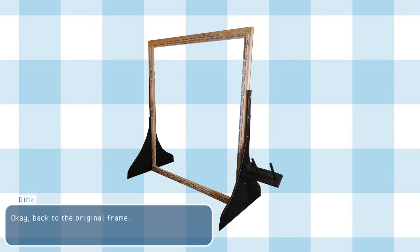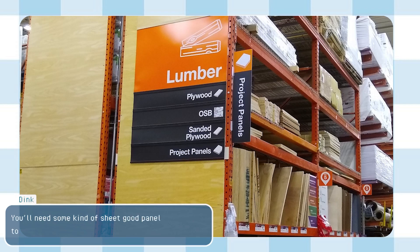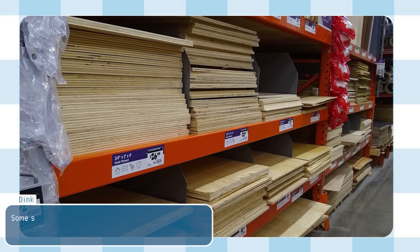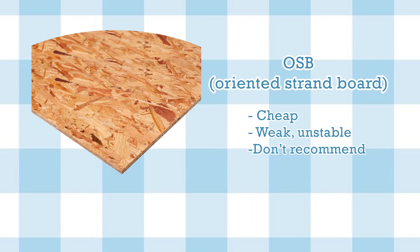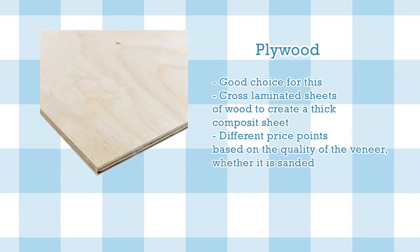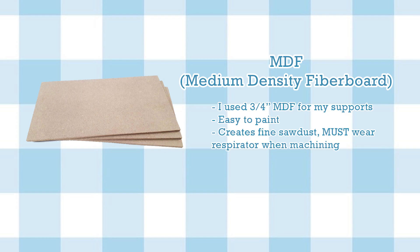Back to the original frame — let's make the side supports. You'll need some kind of sheet good panel to create these. Options you might find at the store include OSB, which is cheap but weak and unstable — don't use this. Plywood is made from cross-laminated pieces of wood veneer, comes in many kinds, and is a great option. MDF is what I used — it's easy to paint and smooth. Just make sure you wear your respirator while cutting it.